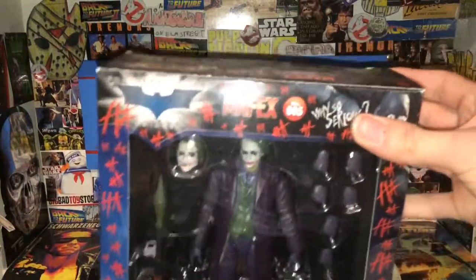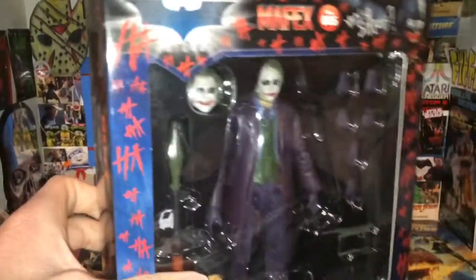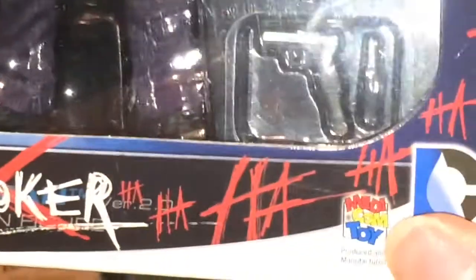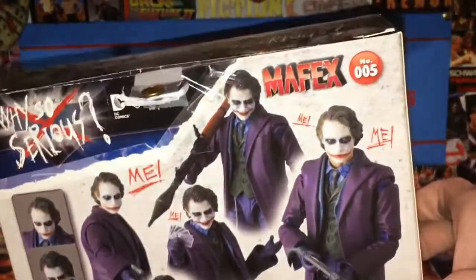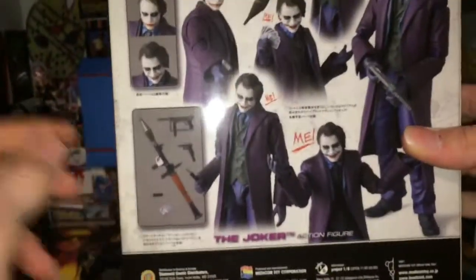So this is the Mafex Joker figure — this is number five, and it's the only Mafex figure I have. On the front of the packaging you can see it comes with a rocket launcher and some good accessories. It says 'Why so serious?', the Joker, a lot of ha-ha-has, Metacom Toy, DC Comics. The side of the box has a Joker card on it. The back shows a whole bunch of different ways to display the figure — you can see the figure hanging on the wall and all the accessories.